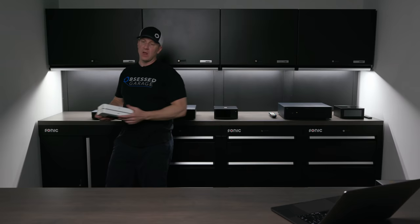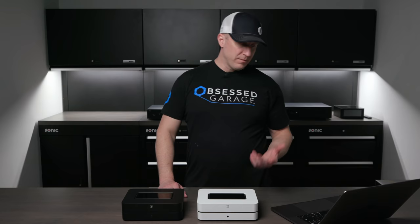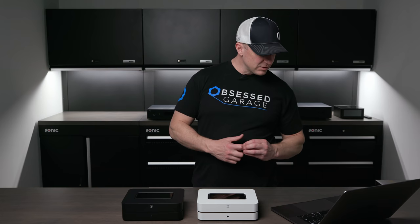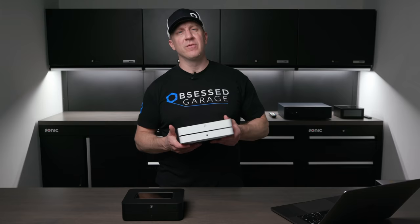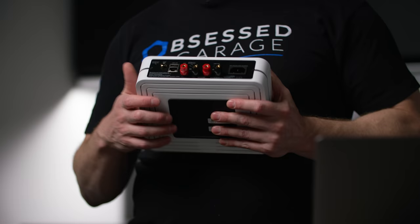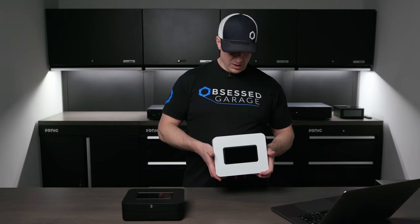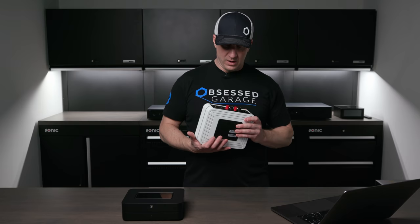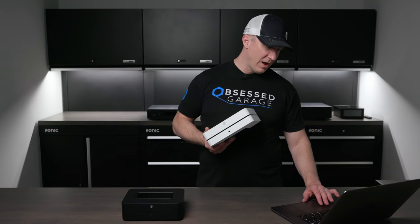Starting with the lowest-cost version of a streaming amplifier: the Bluesound Power Node. It comes in black and white — black shows fingerprints more, white shows dirt more. These are about seven pounds. If you're not sure whether there's an amplifier inside, look for binding posts on the back. This little seven-pound device is indeed an amplifier, with a headphone jack on the front and speaker jacks on the back.